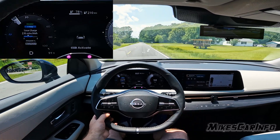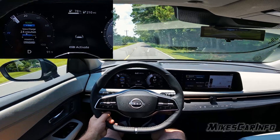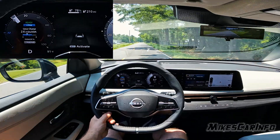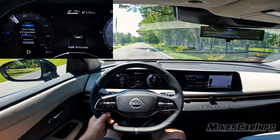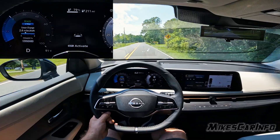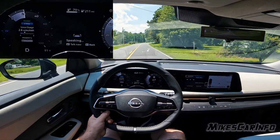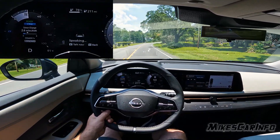To adjust the regen braking on the Nissan Ariya, the maximum setting is the e-step. When you press the e-step button and release the accelerator, it's going to feel like you're slapping on the brakes. It's not going to completely come to a complete stop like a one-pedal drive system, but it will give you a significant amount of regen braking.